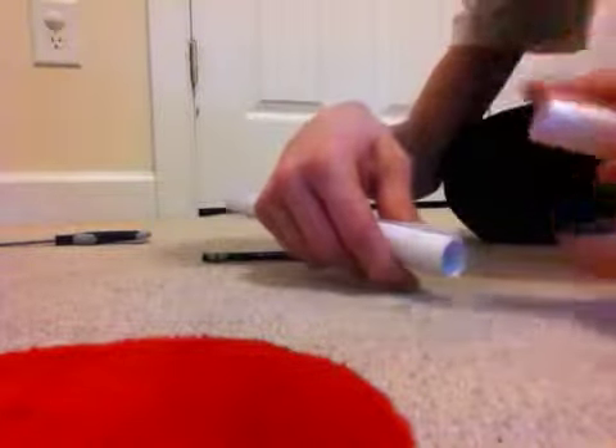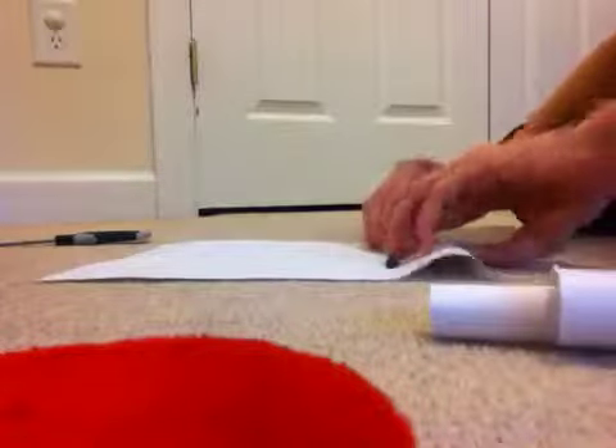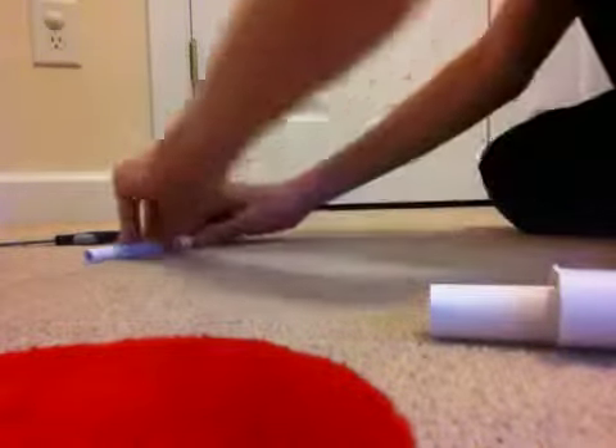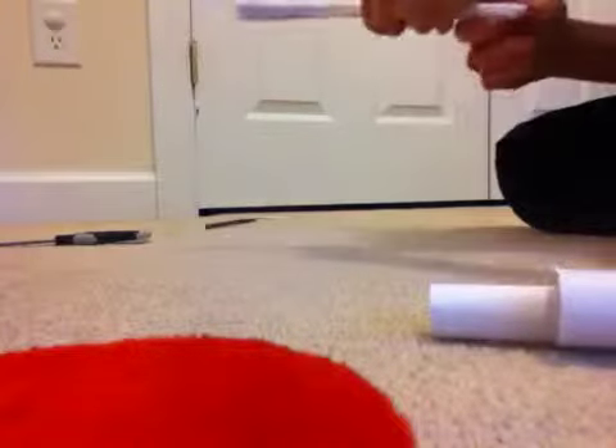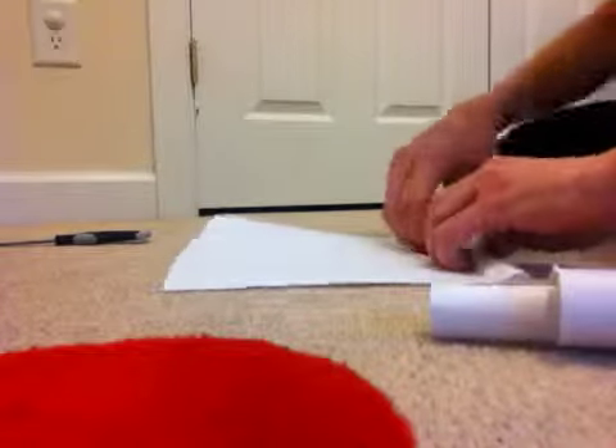If it doesn't fit, simply unroll it and keep trying. This took me a while to get the first time, so don't feel bad if you don't get it the first time. Roll it up again.